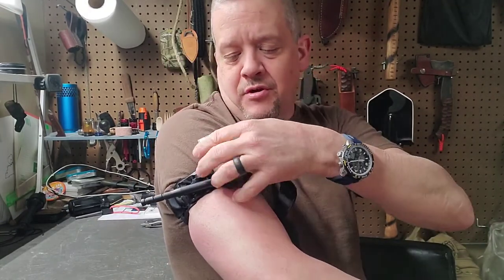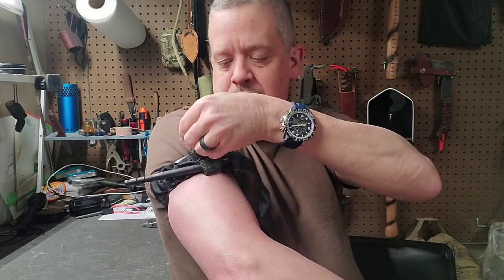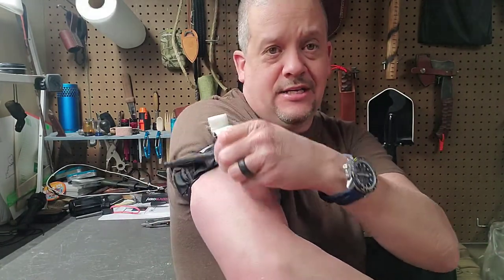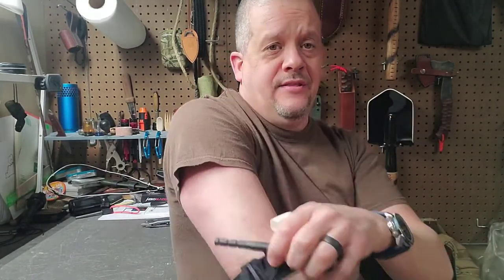When you get that tourniquet on good and tight and the bleeding slows and comes to a stop, that arm is not useless — you can still move it. One of the things they had us do in that class was put the tourniquet on our leg as high up as we could get it, tighten it down until it hurt, then get up, walk all the way around the building and come back in — just to show that even with the tourniquet on you can still get up, still be mobile, and still do what you need to.